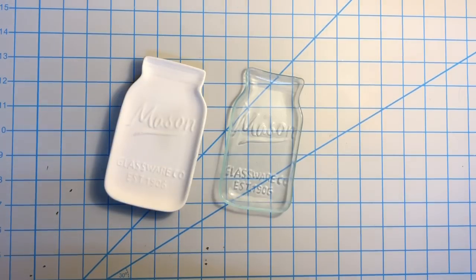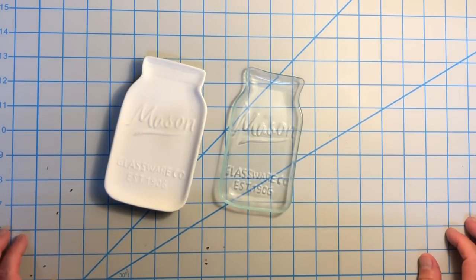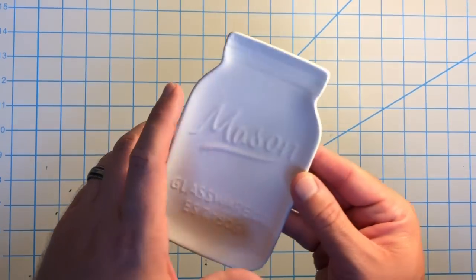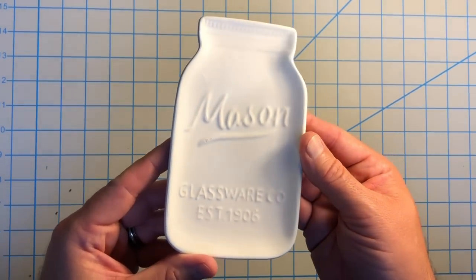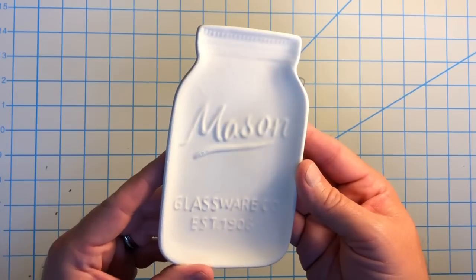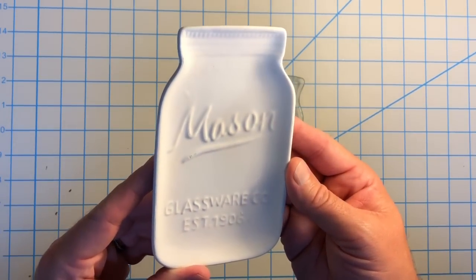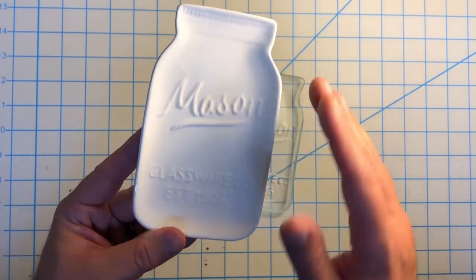Hey everyone, I just wanted to share a very quick video with another successful experiment that I tried. I bought this ceramic spoon rest at Hobby Lobby for like $3 on sale, and I wanted to see if I could use that as a mold in my kiln. So I sprayed it